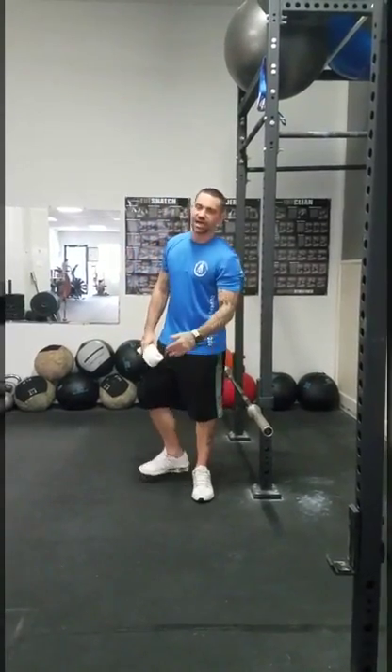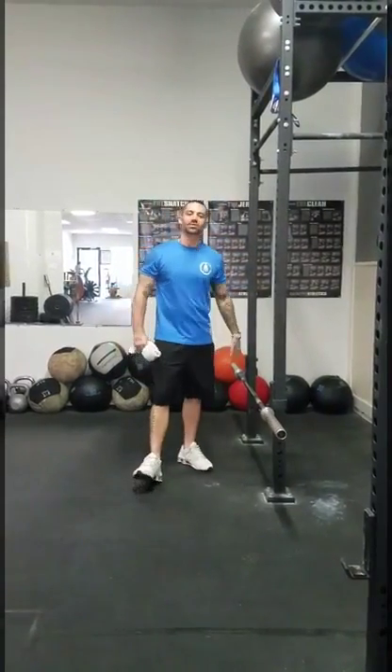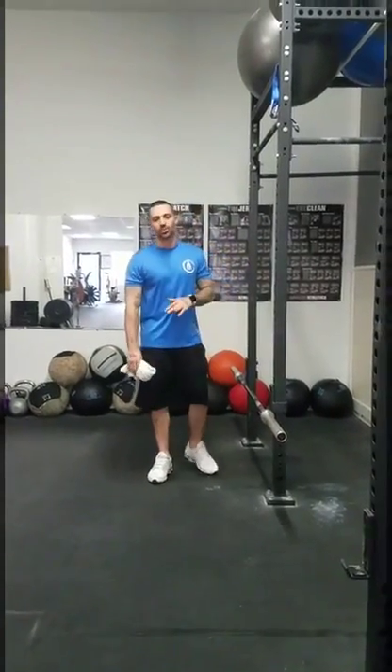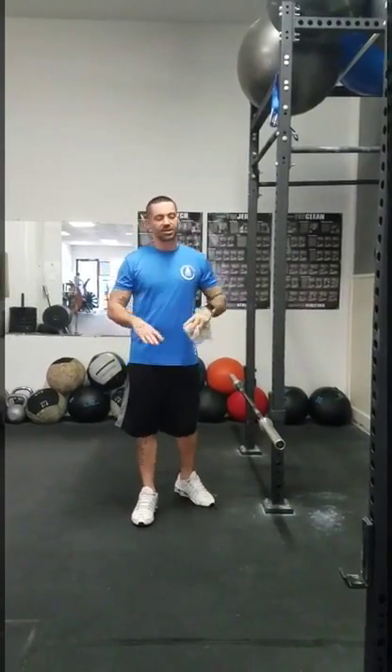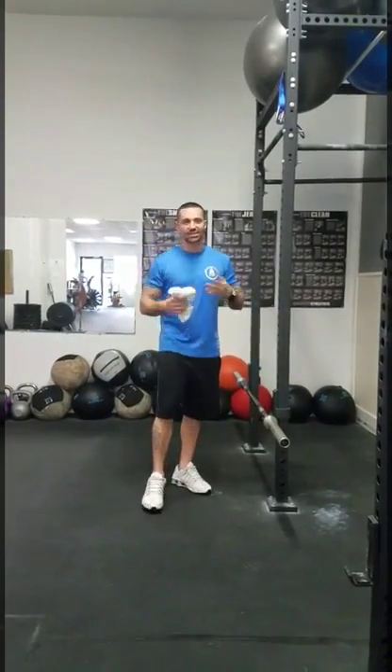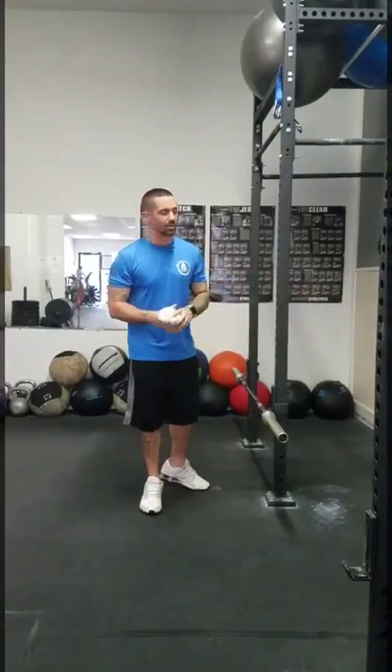Hey, this is Jay again with Second Round Fitness. We're going to be going over and dissecting another strength-based exercise. Today we're going to go over and show you a barbell bent over row. I'm going to show you the pronated version, which is really different in the hand placement and the active muscles being used in the back — both excellent for building strength and girth to the lats, teres major, and the back in general.